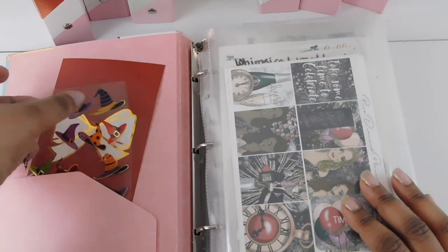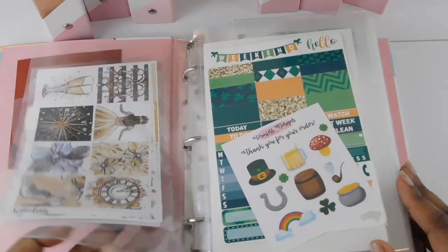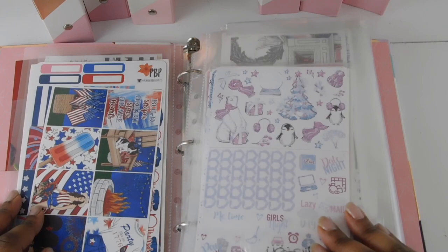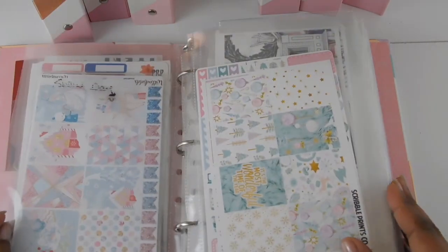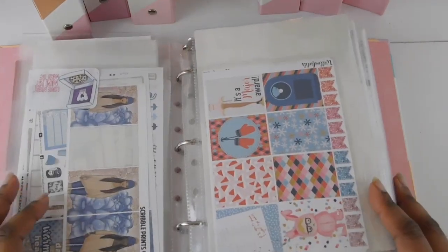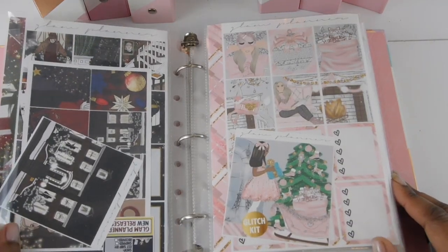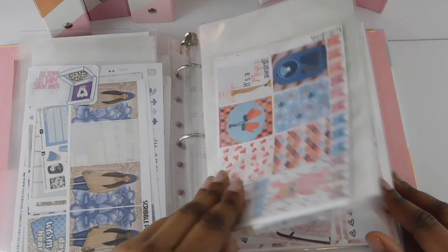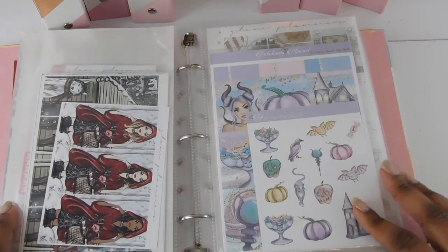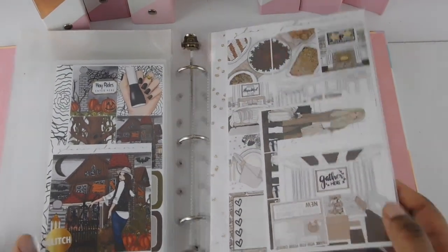This one is my holiday theme binder. Any little leftovers that weren't part of a kit I put on the side so I can pull them to match different kits. Everything here is holiday-themed — Fourth of July, Christmas, winter. I have some movie-themed kits: one from A Christmas Story and one from Home Alone, two of my all-time favorite holiday movies. I also have Halloween kits and some Thanksgiving kits.